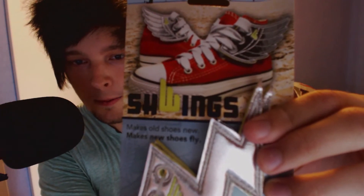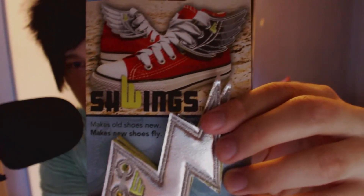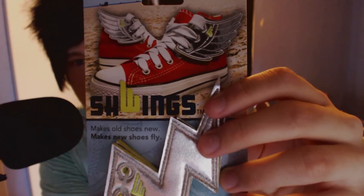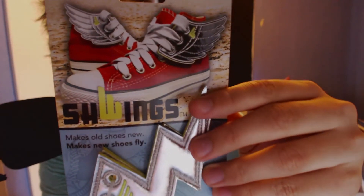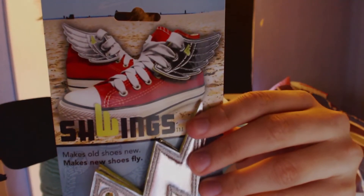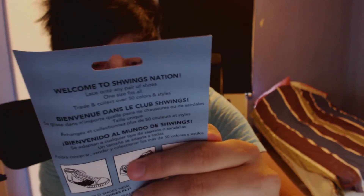The next one — makes old shoes new. So I guess you put this on your shoes like this. Isn't this from Sonic as well? From his little friend? Basically, you put it on your shoes and I guess you get lightning speed and maybe fly away.